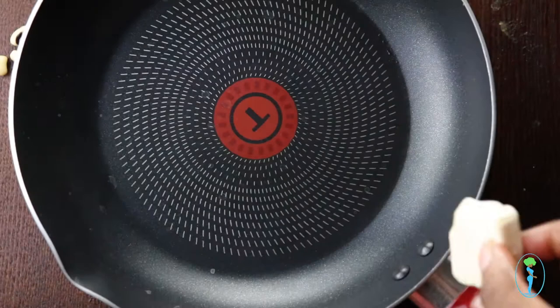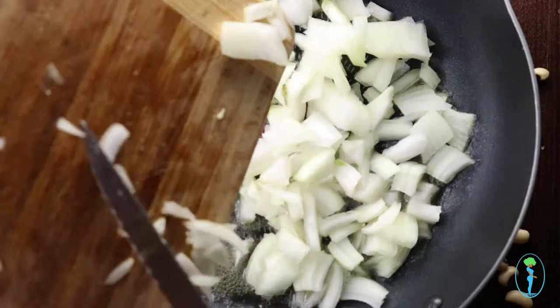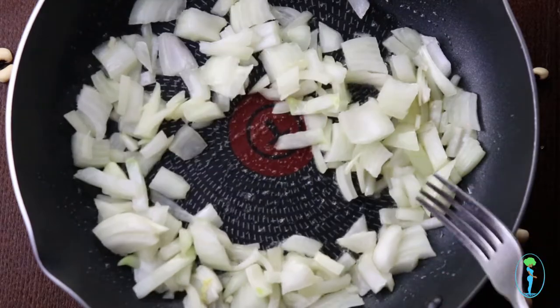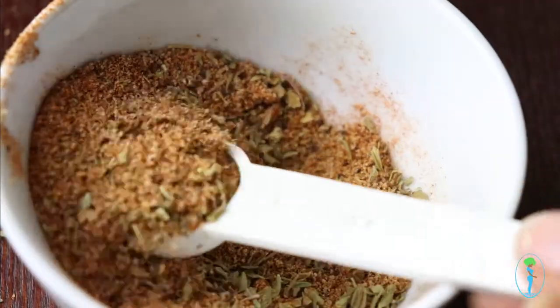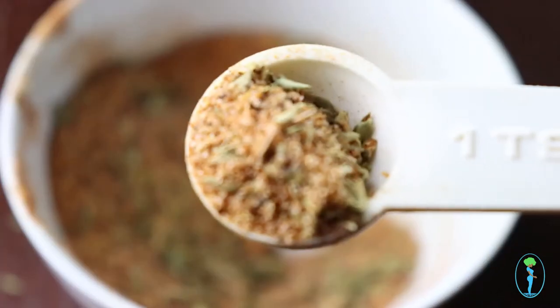Okay, first add your vegan butter to a hot pan until it melts, or you can use olive oil — whichever you prefer. Next, add your chopped onions and garlic and sauté for about two to three minutes. Now you're going to add some cajun seasoning to your onion and garlic mixture.